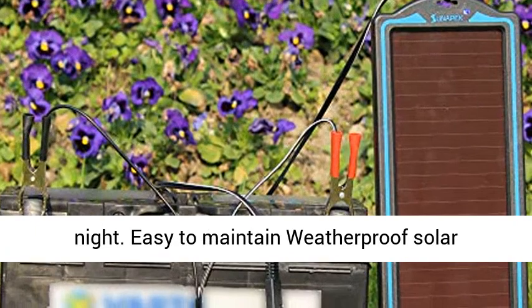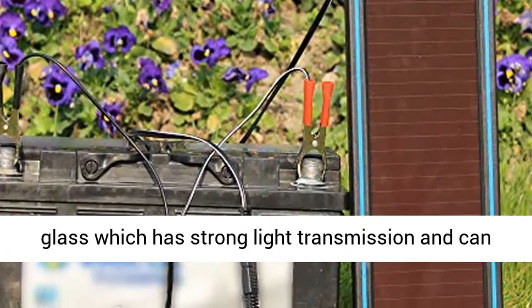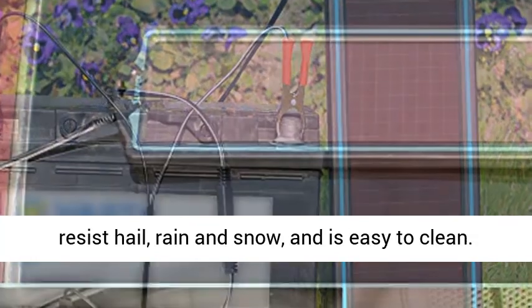This easy-to-maintain weatherproof solar battery charger uses high-strength solar energy glass which has strong light transmission and can resist hail, rain, and snow, and is easy to clean.